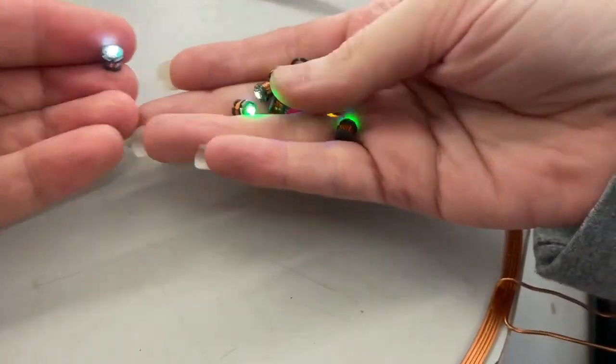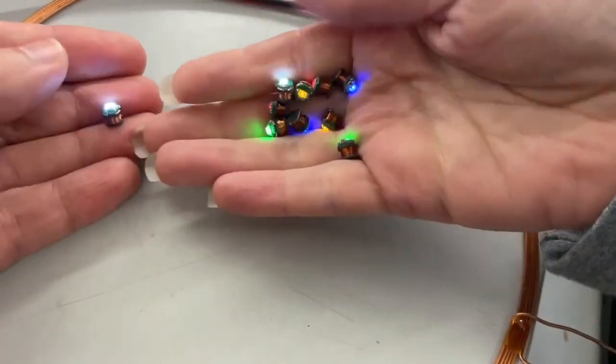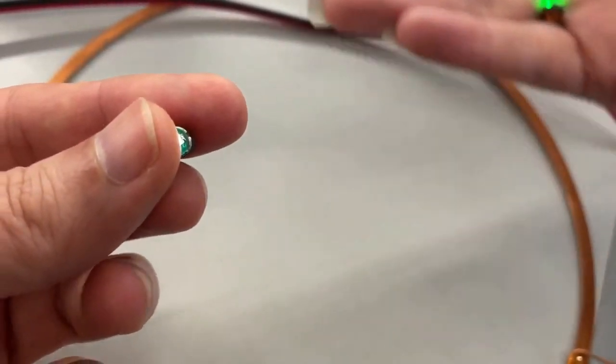These wireless inductive LEDs are used by model makers a lot, but they could also have cool jewelry, installation, or aesthetic purposes. You can move them around anywhere within the open space of the coil and they stay lit.